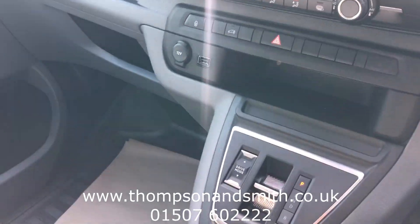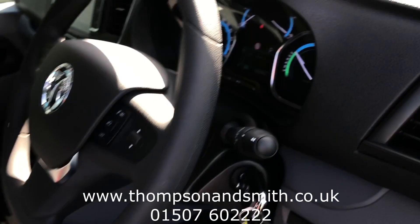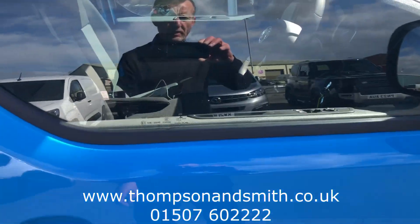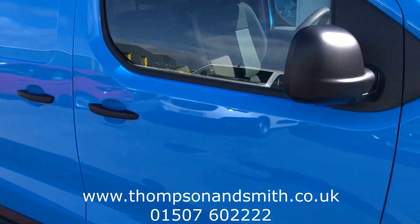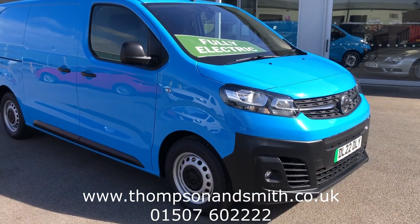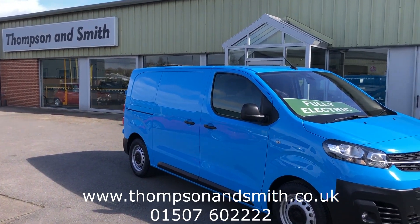So we'll just come out of the vehicle for one last look. We do offer nationwide delivery. If you'd like to know more about this vehicle, talk to our sales team on 01507 602222, or visit our website at www.thompsonandsmith.co.uk.